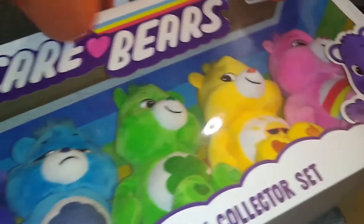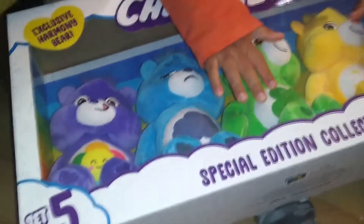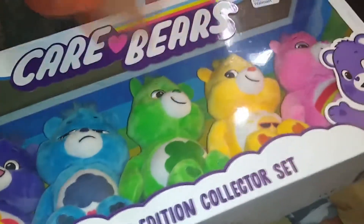Welcome to the channel, friend. Today we have the Care Bears. We opened up two the other time — this time we got a whole set. We were lucky enough to find the set at Walmart. It's a set of five. It's a special edition collector set.